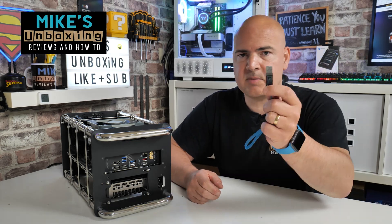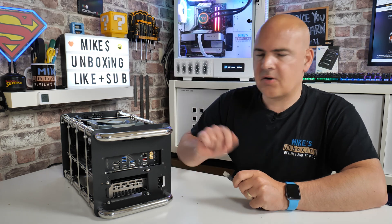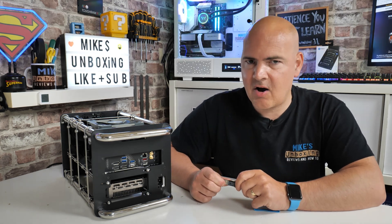Hi, this is Mike from Mike's Unboxing Reviews and How To, and on today's video I'm going to show you how to do a USB BIOS Flashback on our Gigabyte X570i AC Wi-Fi Aorus Pro.